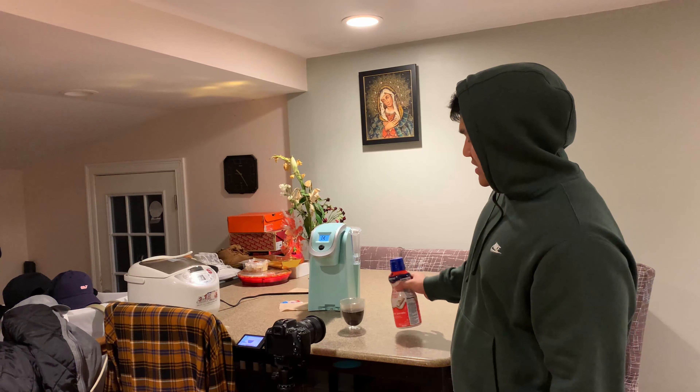Alright, so the hero shot — which is just like the final shot to kind of tie up the whole sequence. It's just the same setup, but I'm gonna pour cream into it.